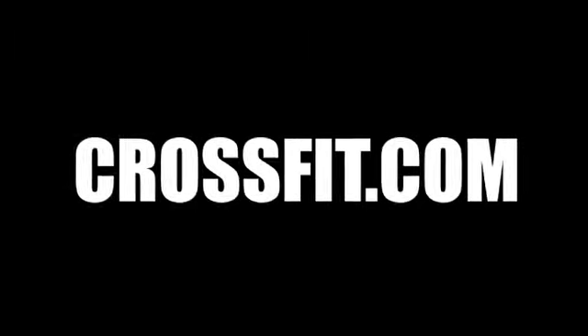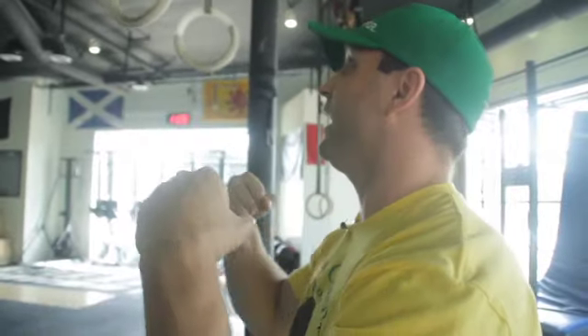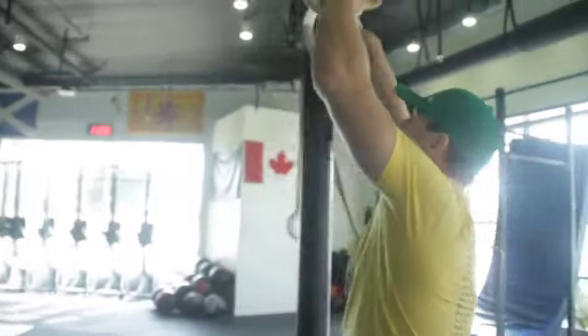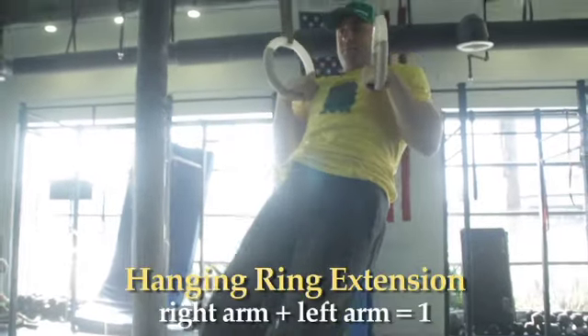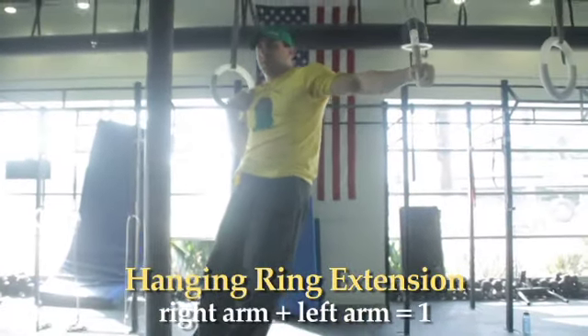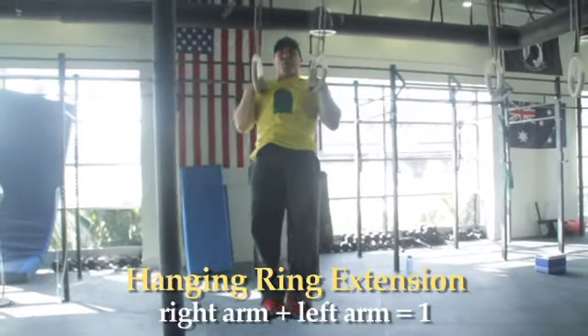We're setting the rings up and you can do this in a false grip or not in a false grip. I'm going to try to do it with a false grip when I do this workout. We're going to start in a hang, establish a good false grip. We're going to pull up to the top, be able to establish a good position, straighten that arm for a momentary hold and pull it back in. That is one rep.